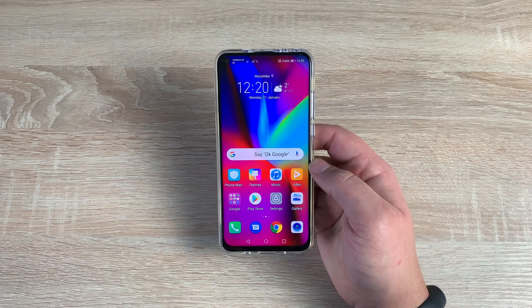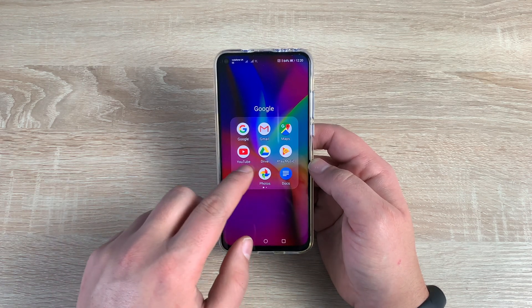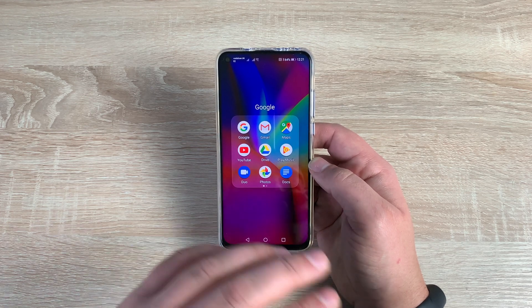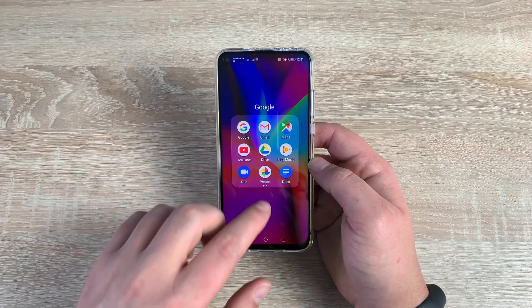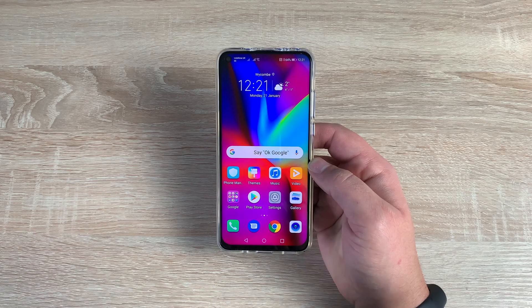When you first set up your device, it will ask you to sign in with a Google account or create one. This is so you can use all the Google applications and all the features that Android P gives you — I recommend doing that. Remember your passwords and make sure it's secure. Once done, you'll get access to great features such as Google Photos, Google Maps, Google Drive, and the Google Play Store. The Google Play Store is where you download all of your apps, games, movies, TV shows, books — whatever you need.